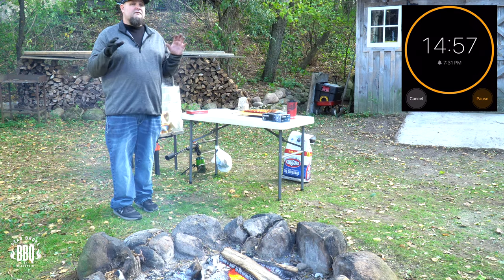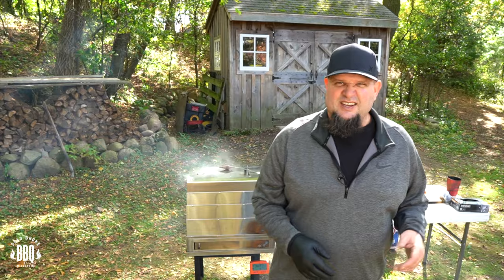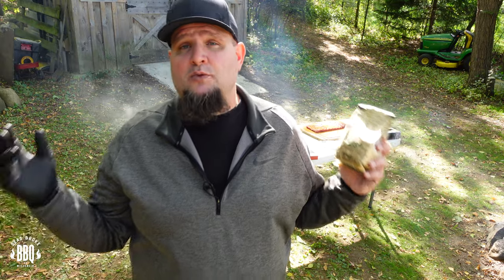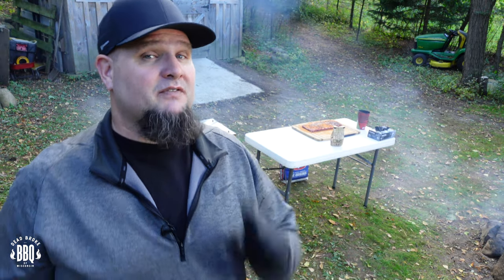I'm going to let the Smoke and Go run for about 15 minutes so the charcoal starts to ash over a little bit. I did kind of a minion method, but in this compact cooker you don't have to get too fussy about stacking charcoal. You will want to check it once in a while when you check the rib. The rub I'm using today on that St. Louis cut is jalapeño maple from Simon Barbecue — check the links below. It seriously has chunks of jalapeño in it — it's fantastic.